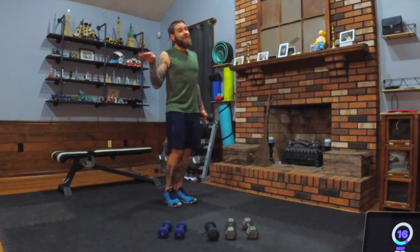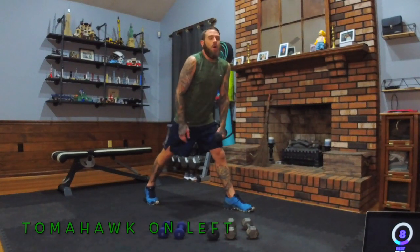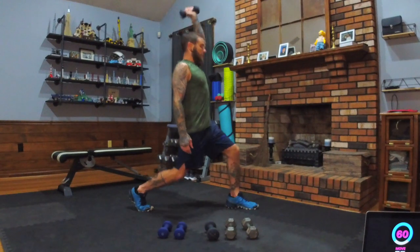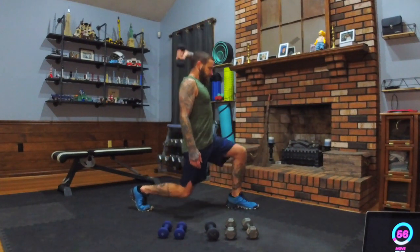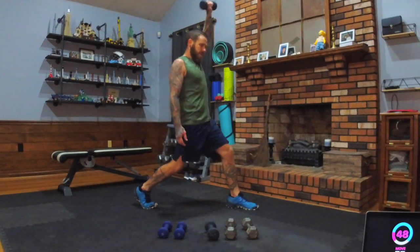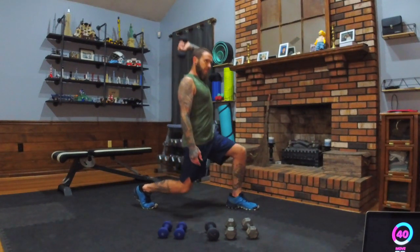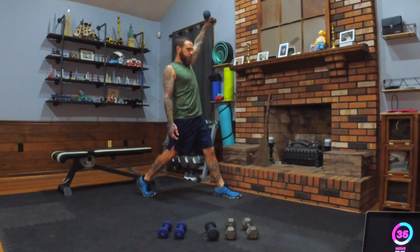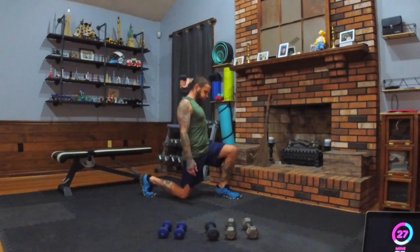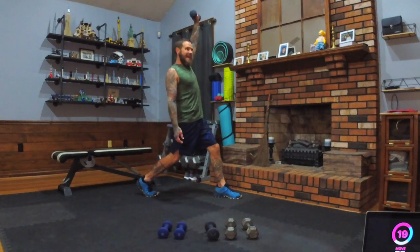Dear God, make me a bird so I can fly far, far, far away from that move. What kind of bird would you be if you were to fly away? Catch your breath. Left foot out, dumbbell on the left side, arm up — here we go, down and up. Challenge yourself — push yourself a little harder each time. Push yourself, don't hurt yourself. Know your limits but always challenge those limits. Take breaks when you need them. Why would you randomly tell us that? I know — 25 seconds left.